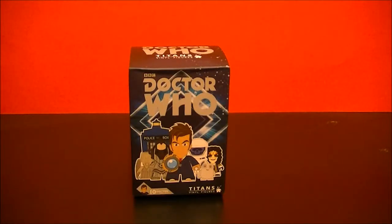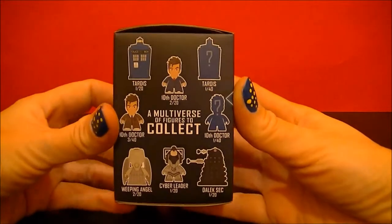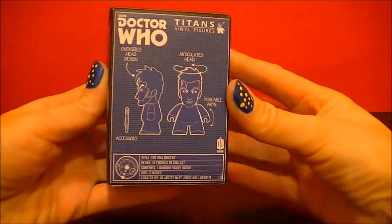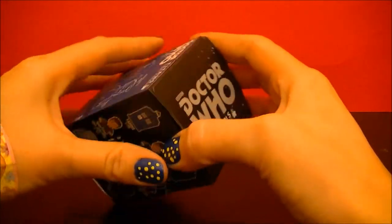Hello, BBC Collector here with another unboxing of a Doctor Who Titans vinyl figure. So let's open it up and see what's inside.